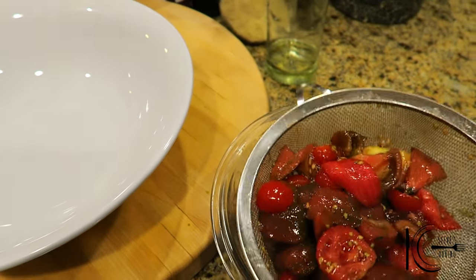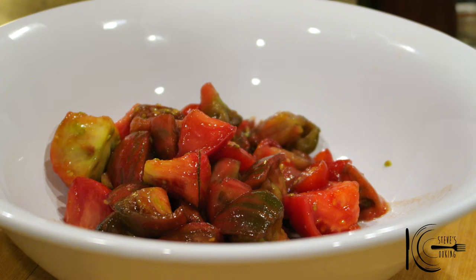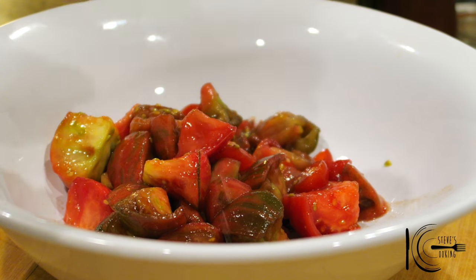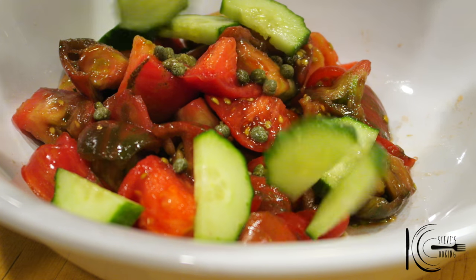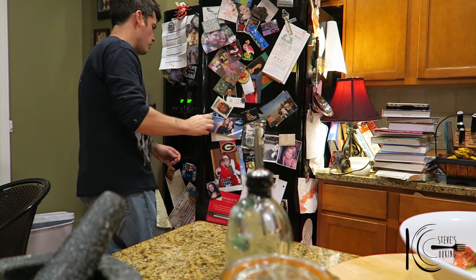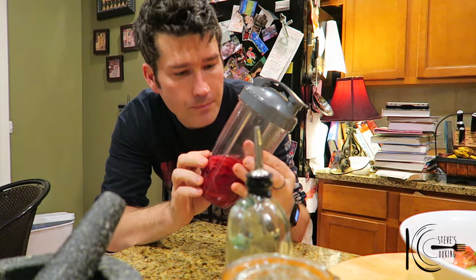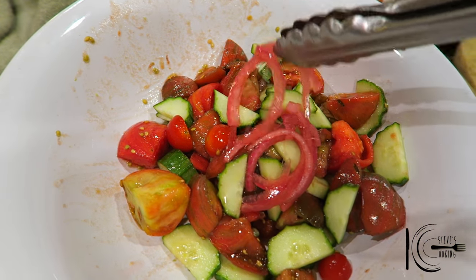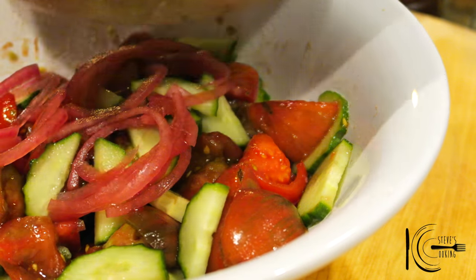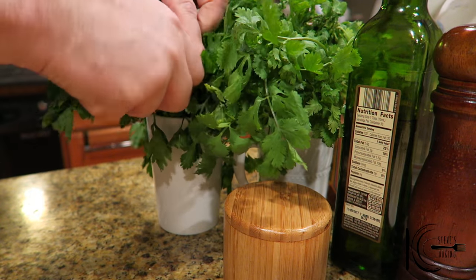Add your tomatoes to a bowl. Add some capers, some cucumber, and some pickled onions — if you haven't got any pickled onions just use red onions. Then add your chorizo and the garlic, and some parsley for some freshness.